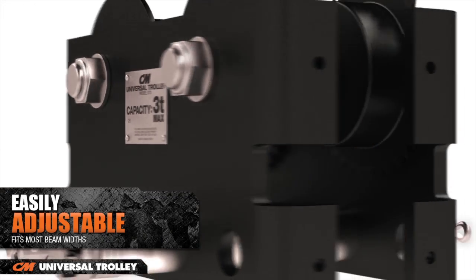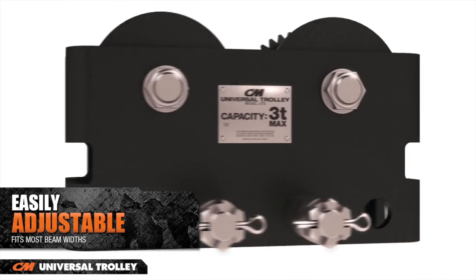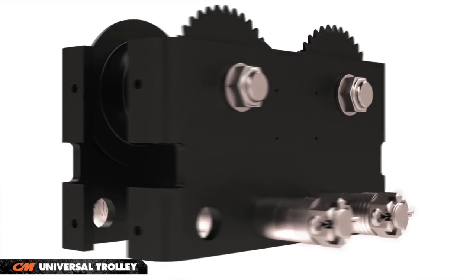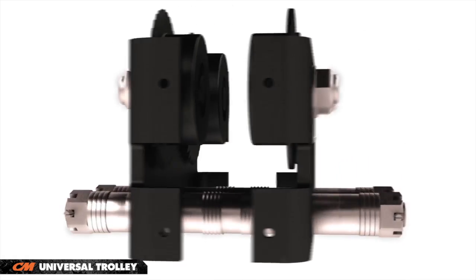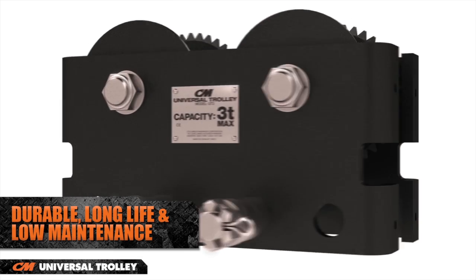All Universal Trolleys can be quickly and easily adjusted to fit the most popular beam flange widths, up to 8 and 5 eighths inches. The rugged design of the Universal Trolley features machined, dual tread wheels to fit tapered or flat beams.